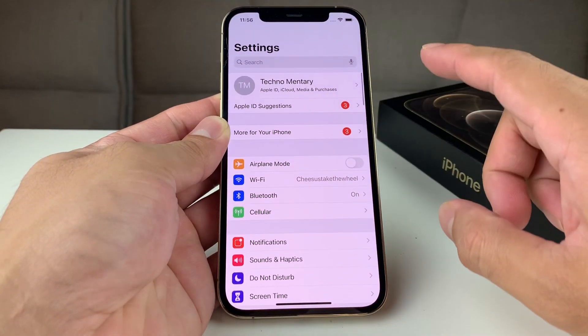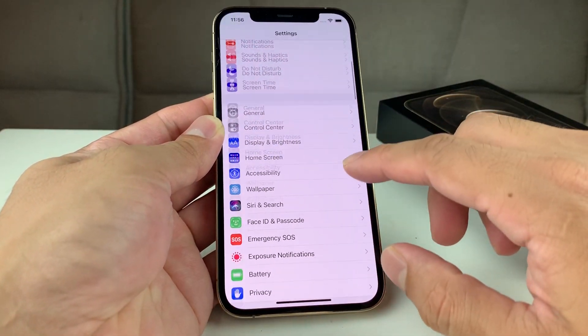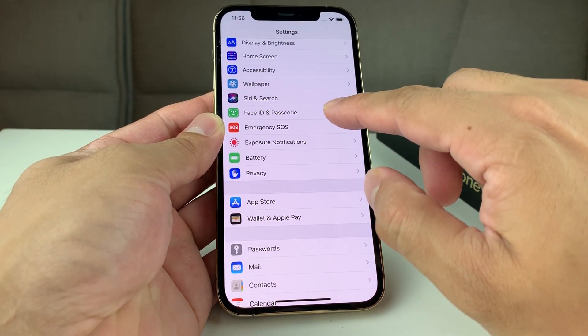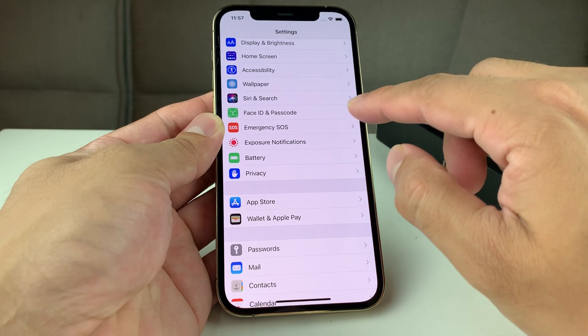It's going to be really simple. First, you're going to go to Settings. Once you're in Settings, scroll down to Face ID and Passcode — or it might be Touch ID and Passcode if you have an older phone.